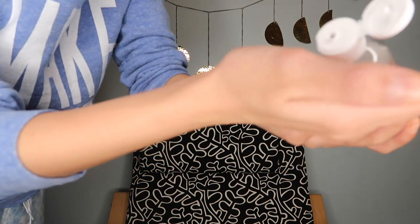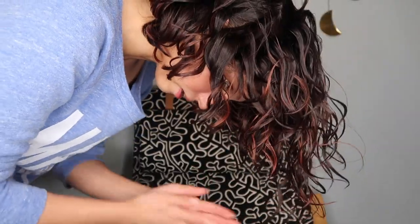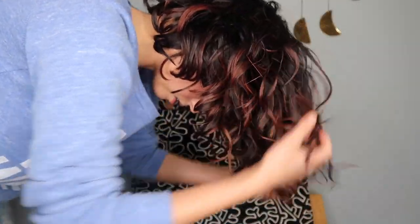You know the drill — scrunch out the crunch using a little bit of the oil. It created quite a nice result. This actually smells really good. I'm not seeing a lot of white flakes coming from the gel, which is pretty nice. I'm a little shook — for Dollar Tree, this kind of looks better than my hair normally does. And hopefully this oil will help fix the weird smell.